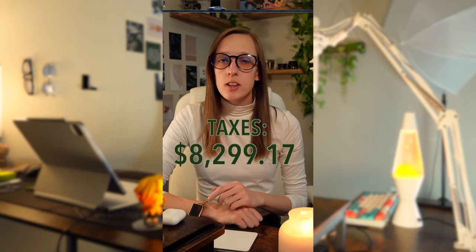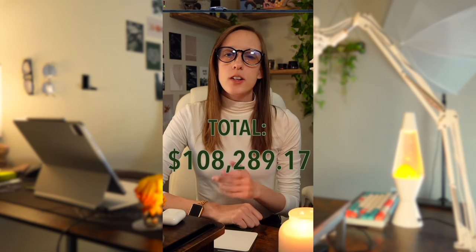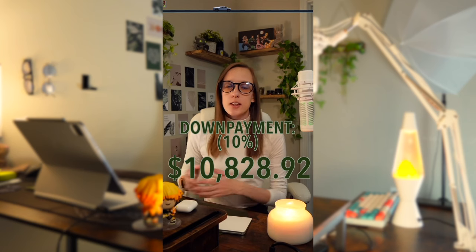To get an idea of what we're looking at: if we don't include any add-ons and we look at about an 8.3% sales tax rate, then you would be paying about $8,299.17 in sales tax, which brings your total to about $108,289.17. If you were to put a 10% down payment, that would be $10,828.92 down.